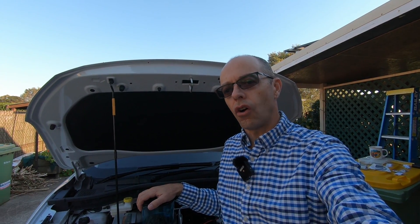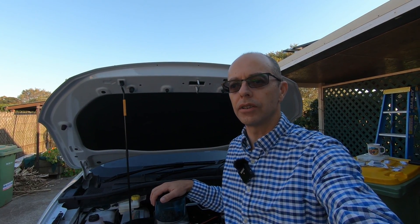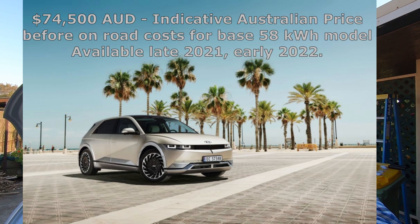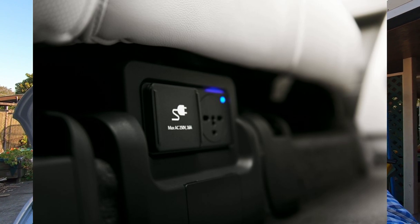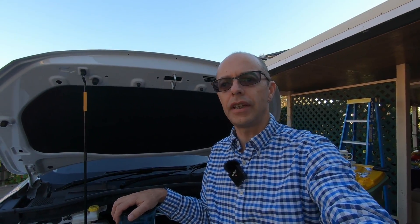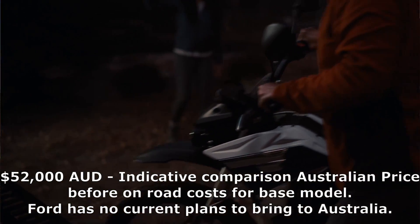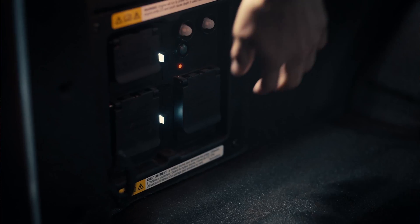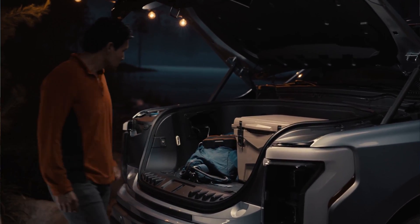As far as I know, there are no EVs on the market as yet — at least not in Australia — that have V2L as standard, though there are a lot on the way. The Hyundai IONIQ 5 is one that's been in the media, with a PowerPoint inside the car providing 240 volt or 120 volt electricity. Another one I'm a big fan of is the Ford F-150 Lightning, recently introduced by Ford in the US, which has multiple plugs — perfect for tradies with power tools.